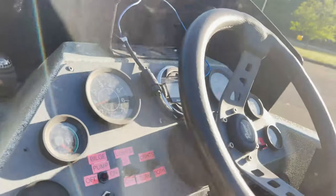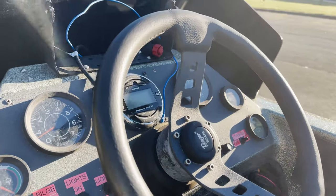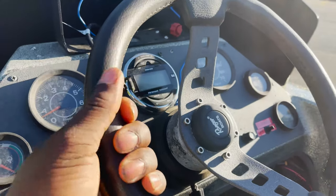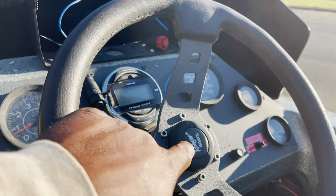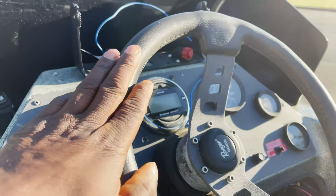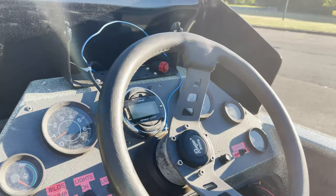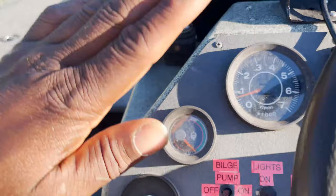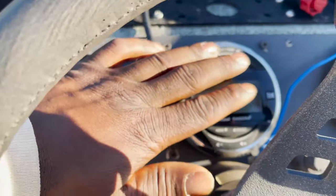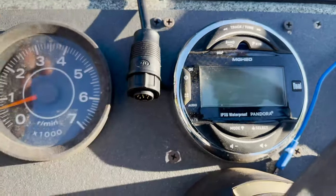Alright guys, we are gonna start at the steering wheel of this boat. It's got Ranger bolts right there in the center of it. This is how you control the whip right here. All of these gauges work — so this is my temperature gauge and RPM.